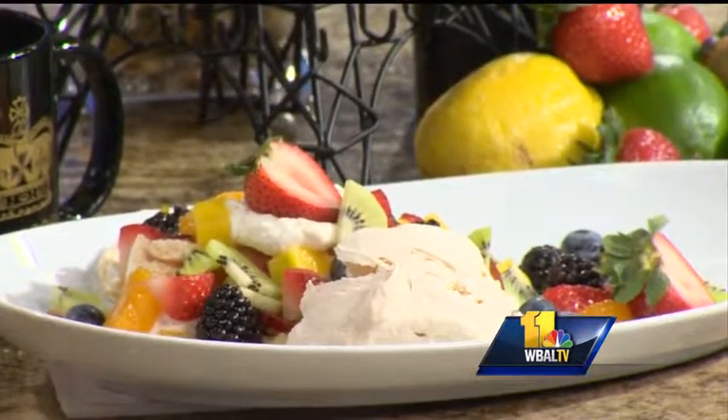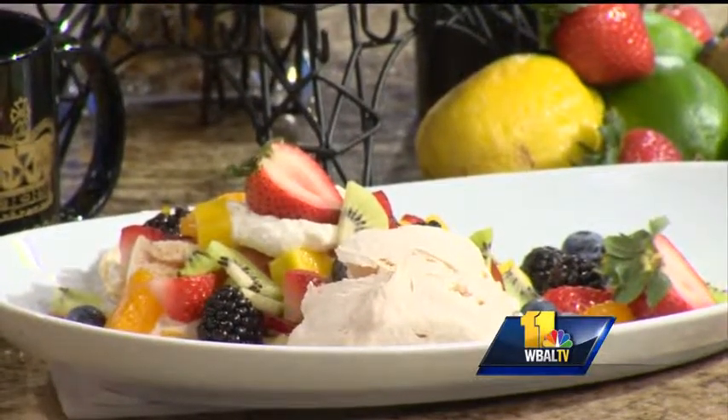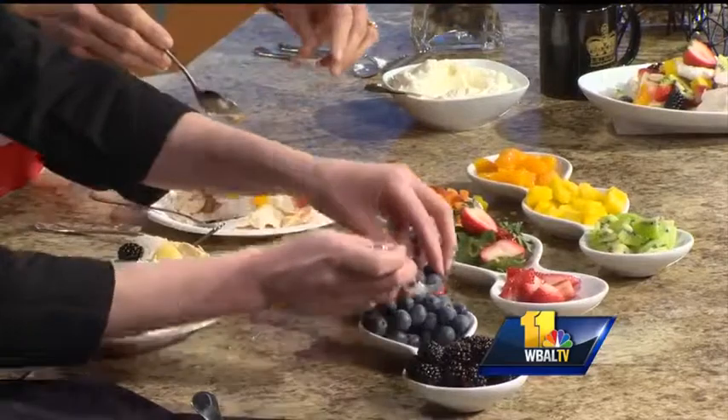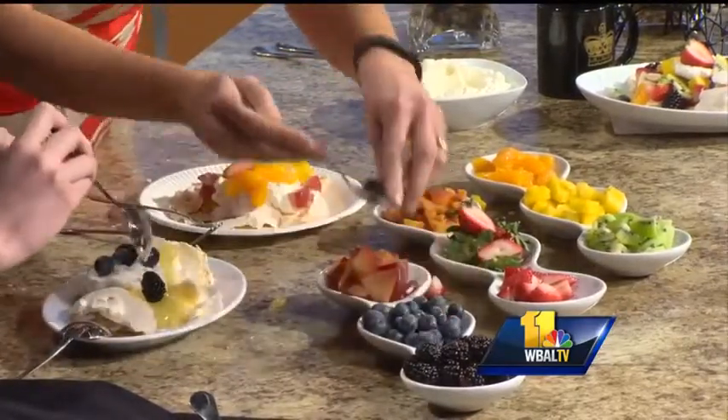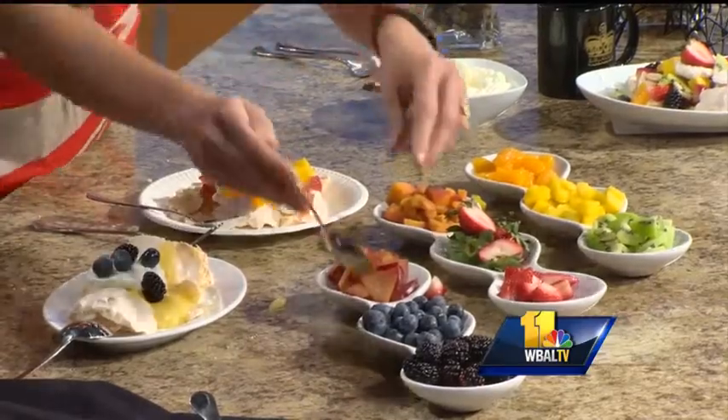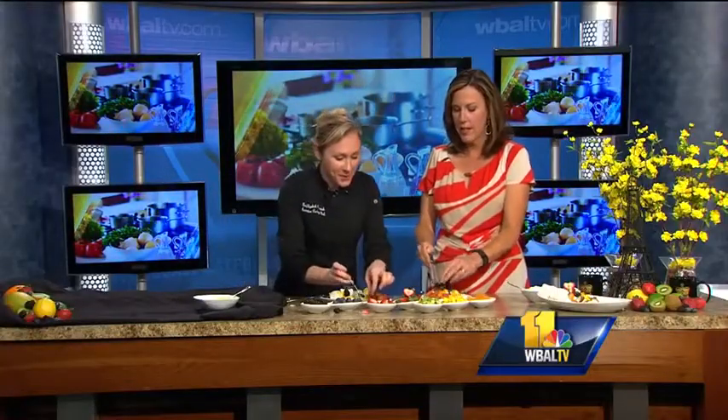Tell me about some of the other items on your menu at the French Kitchen. We just came out with a new spring menu. We have a pistachio crème brûlée topped with apricots, the pavlova, as well as a gâteau normand, which is a traditional apple cake from the Normandy region of France, topped with an amaretto whipped cream. It's a tough job sampling all these wonderful things, but someone has to do it!